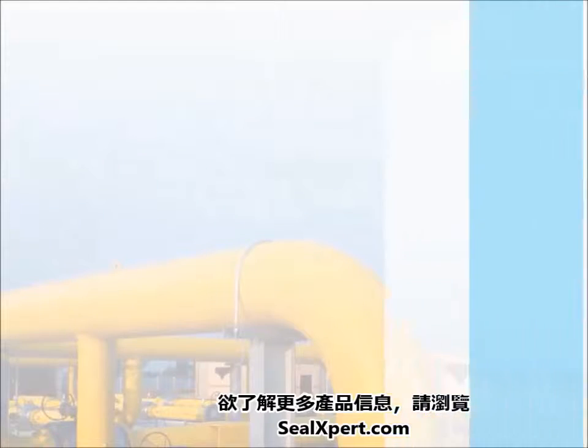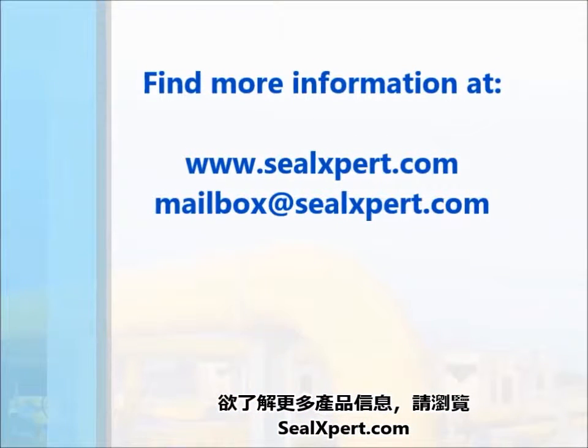For more information about our products, please visit us at sealexpert.com.